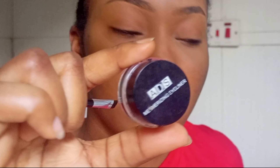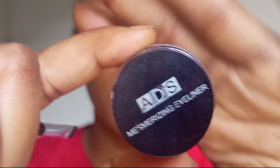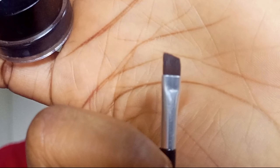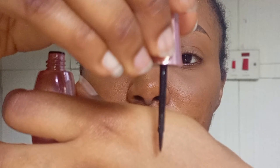Hey guys, welcome back to my channel. Today I'll be showing you how to draw your eyeliner very easily. This is my ADS Mesmerizing Eyeliner — it's a gel liner — and this is the brush that usually comes with it. This is a liquid eyeliner, matte, and this is how it looks inside. It's really pigmented and black.